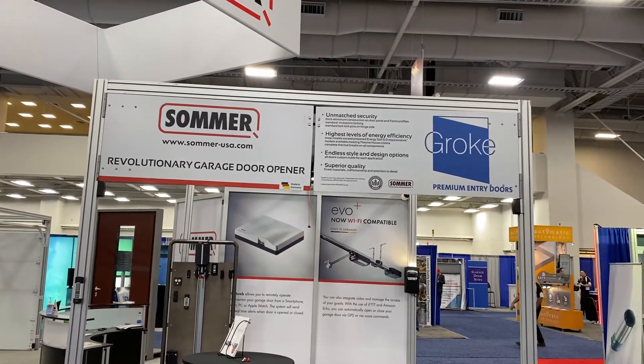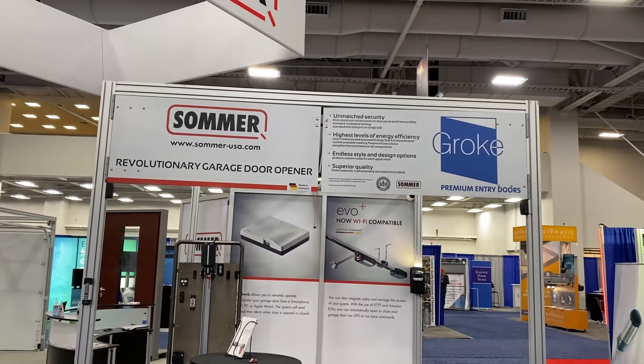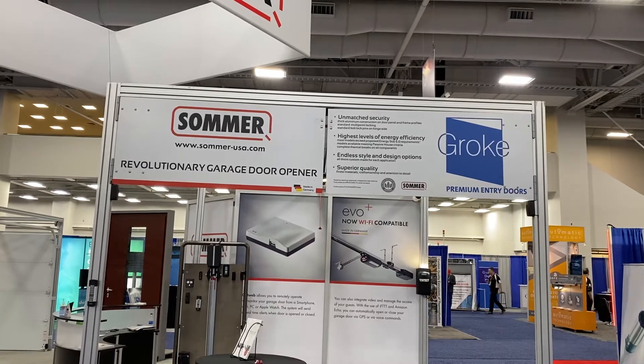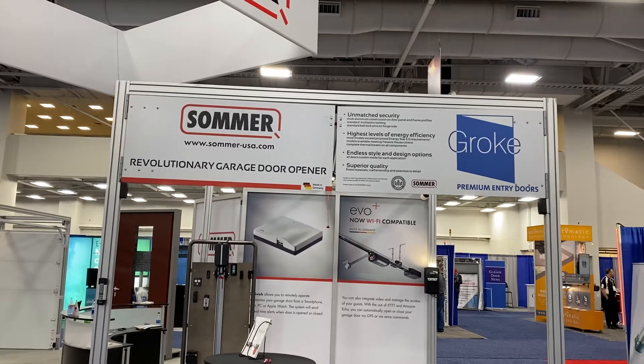We're here at IDA Expo and we have a swing door operator installed. I want to show in this video some of the things that need to be done for correct installation of the swing door operator.